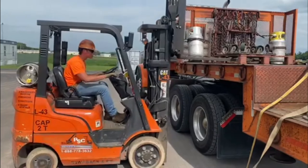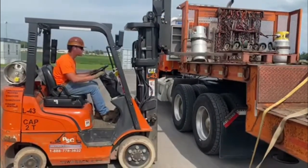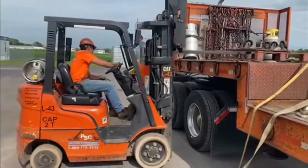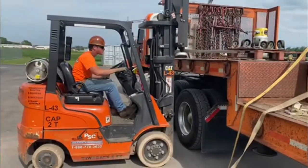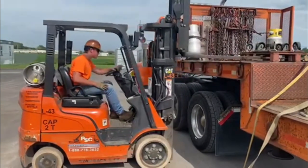So before using the forklift, you need to complete a pre-use inspection checklist. Next, you need to make sure you put on your seatbelt. Make sure you're aware of your surroundings and you're wearing all proper safety gear. And next, you're ready to use the forklift to complete the task at hand.